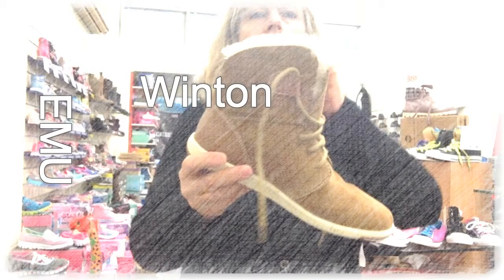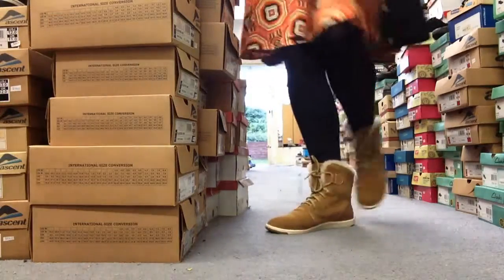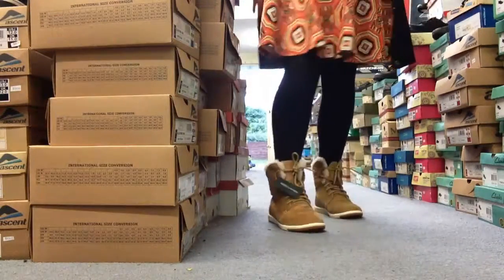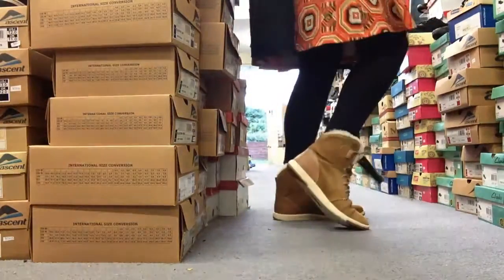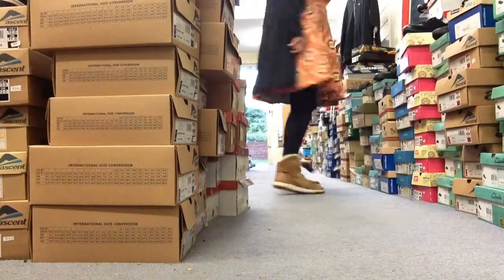Hi, Amanda here from Foot Forward Shoes. I just wanted to give you a little rundown on the Emu boot called a Winton. Now this is a lovely, lightweight, flexible sole boot. It's got a little bit of a finer look — it's really cool.